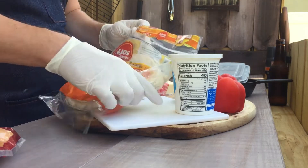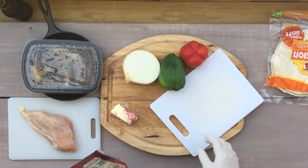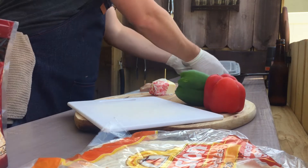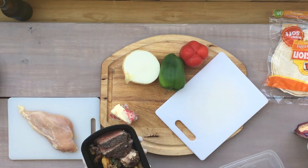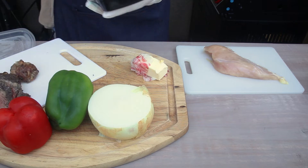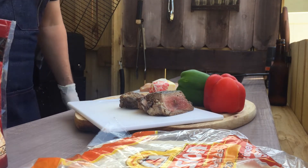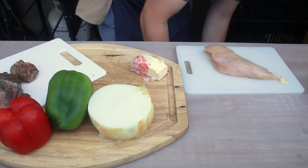Make some fajitas with some cheese, some tortillas, sour cream. Just got mixed Mexican cheese. I got about four and a half tablespoons of butter here. Here's our leftover steak — New York strip, reverse seared, pretty rare in this house. I don't know about that end chunk though. You can see a nice piece of rare in the middle. We got peppers, onions, and a chicken breast over here.